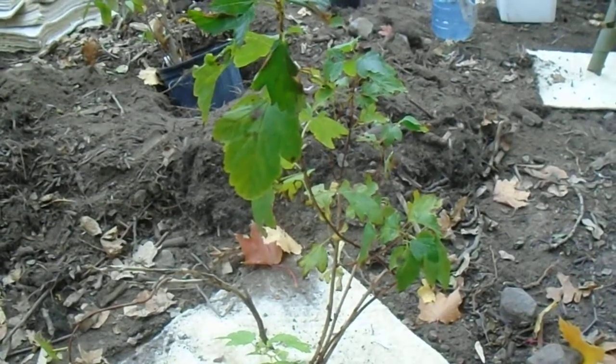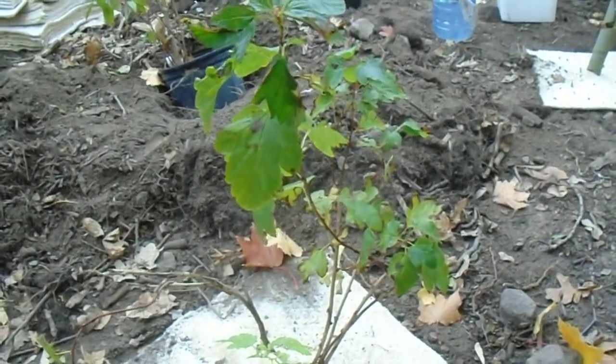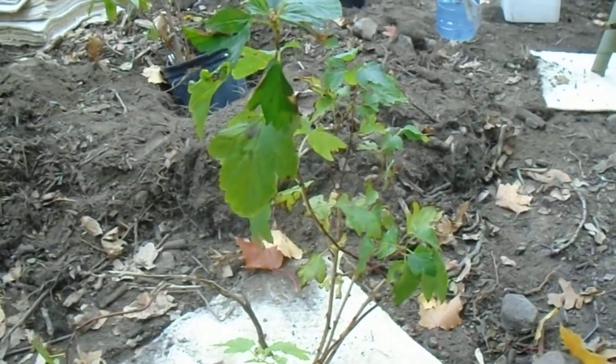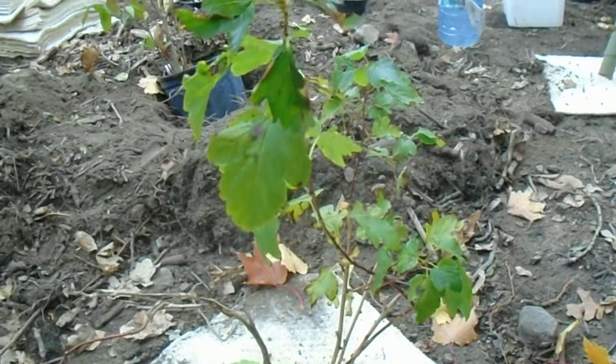So here's one of the shrubs that we planted today in behind the Clyde Bee and Butterfly Patch. We are removing buckthorn and replacing with native species. This is a ninebark, it's a shrub,